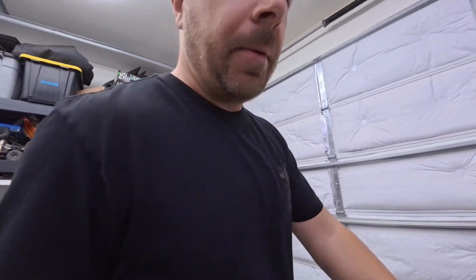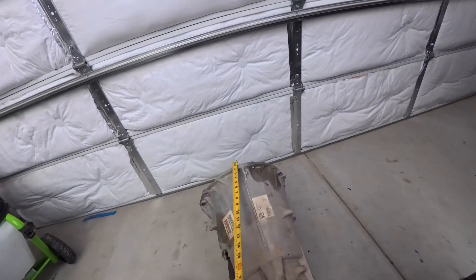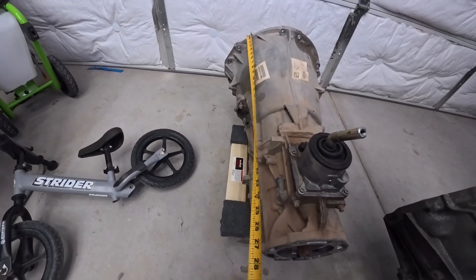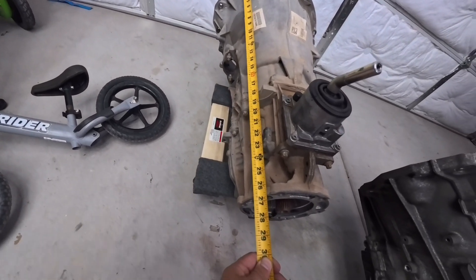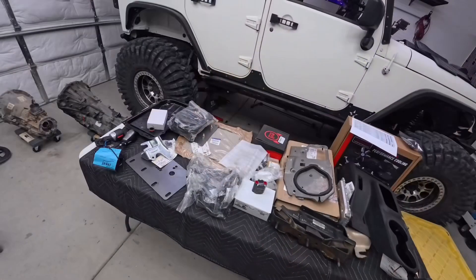Something to consider is also the length of the transmission. My 850RE automatic comes in at 29 and a quarter inches, and the manual I took out is about 26 and 5/8 inches. That means I'm also going to need new drivelines. Stock drivelines are not going to work — that doesn't matter whether you have an automatic or manual, plan on needing new drivelines.